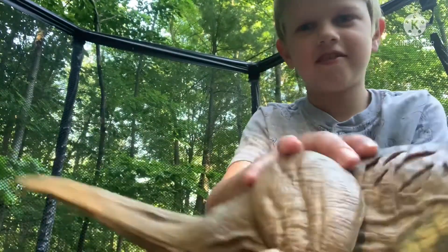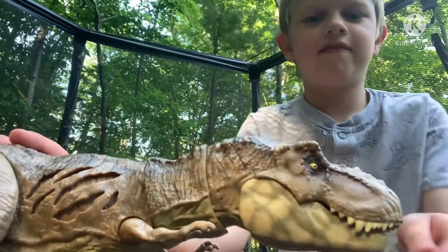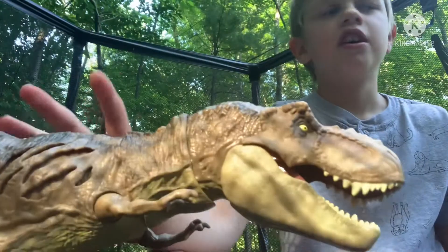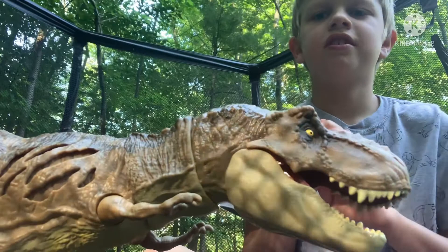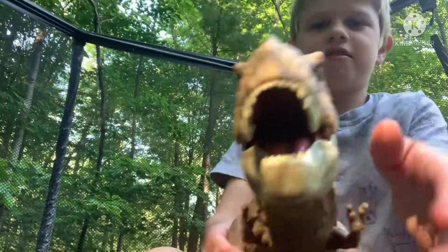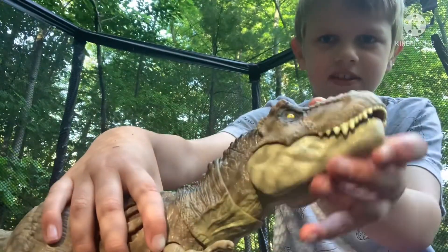So there are two sides of damage. I kind of like this damage side better than the other one. Let's take a look at the paint scheme — very, very good paint scheme. If you look close, the color reminds me of the Dino Escape Stomp and Escape T-Rex from the images, which not a lot of people have. This is definitely extra wide — look how wide that is.